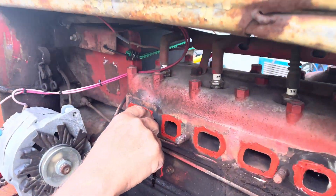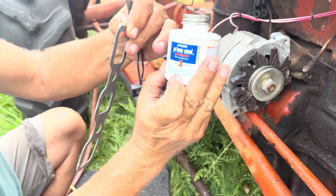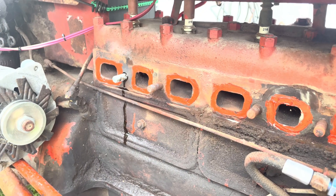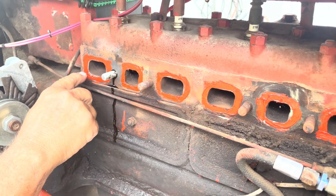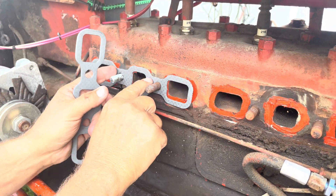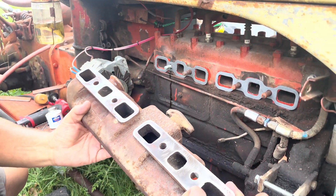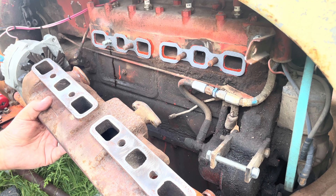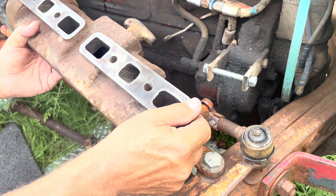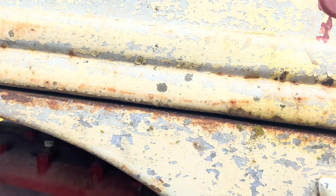We ended up putting some sealer on the threads - it's called Prime Seal, the same stuff I've used since the 80s. They claim it's good stuff. Then we put high-temp sealer because it was pitted around there. I know a lot of guys don't want to use sealer on these, but I won't put any on the manifold itself because the manifold actually looks pretty good - just a few little pits here and there. I think we'll just put it on.